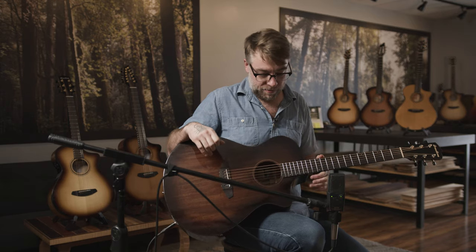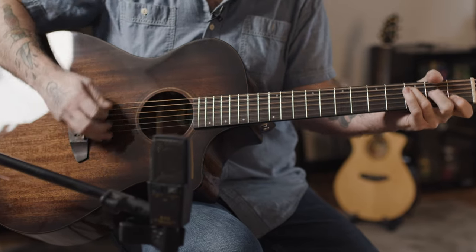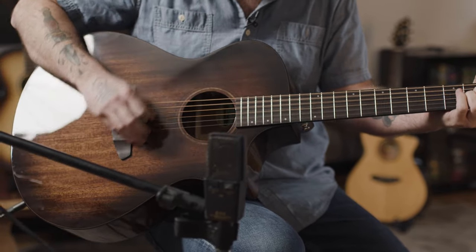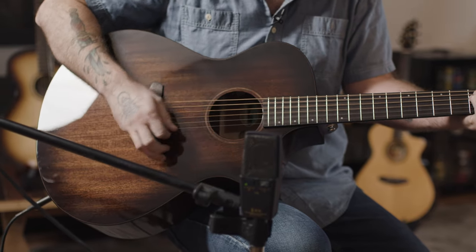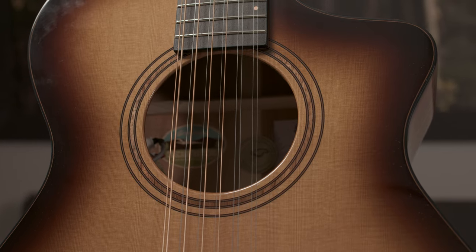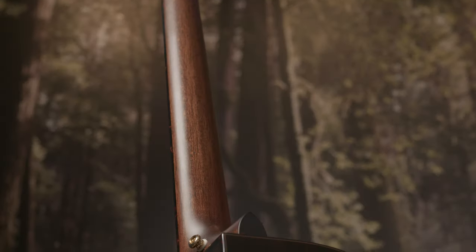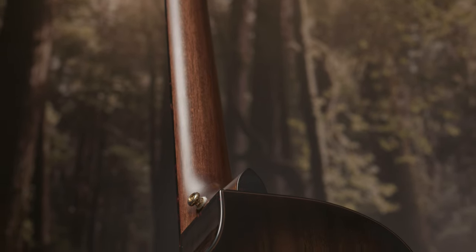The Organic Pro Collection — all solid tone woods, sustainably harvested, professional grade at accessible prices. If you have any questions, make sure you contact your Sweetwater sales engineer.